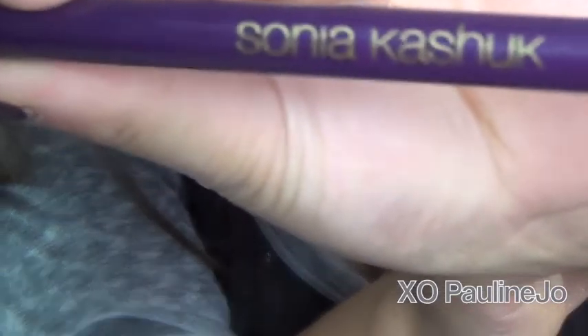Here I'm just going in with a super fluffy brush and fusing the two colors together, making sure there are no harsh lines. I really do love this brush by Sonia Kashuk. This one is from my Sonia Kashuk brush collection review, and then this is me showing you what it looks like so far.